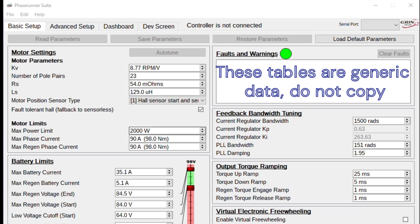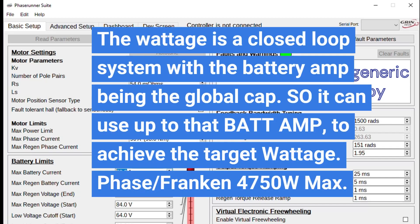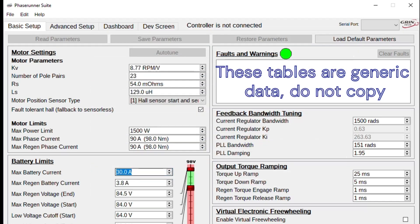I want to go over the Phase Runner suite software so everybody has a clear understanding of what's going on. What I have here is a screen capture of the Phase Runner software — please keep in mind these are not the tuning parameters for the motor, I'm just using this to show how the controller works so you understand how the test is being performed. This controller uses two limits: a battery limit and a motor limit. This is unique because it lets us make sure we're always achieving the same wattage despite the input voltage. We can limit the battery to 30 amps, so no matter what battery we're using, the max output will be 30 amps.